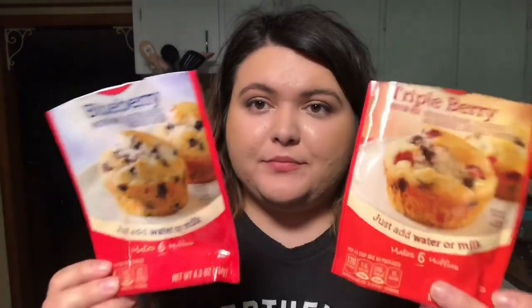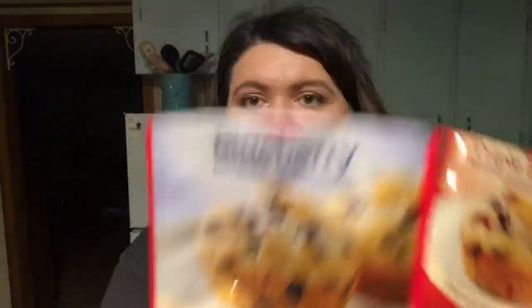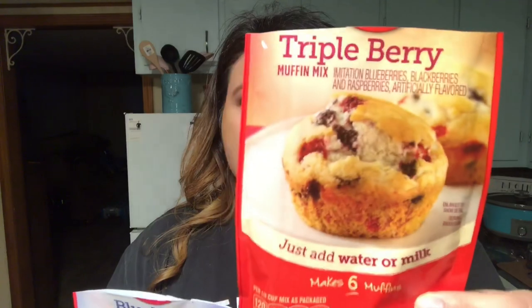These are the muffins that I made — they're Betty Crocker. I made one blueberry and one triple berry. These are so good and they're really cheap and really quick to make. All you have to add is a half cup of water or milk. I think they're like a dollar or a dollar and some change.